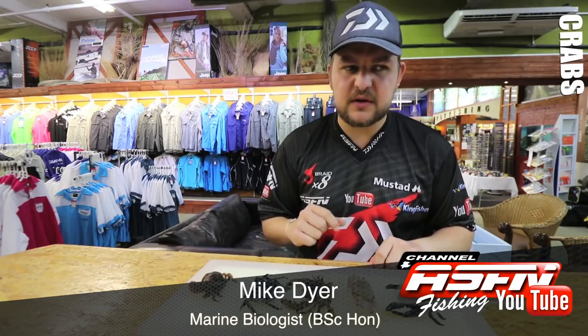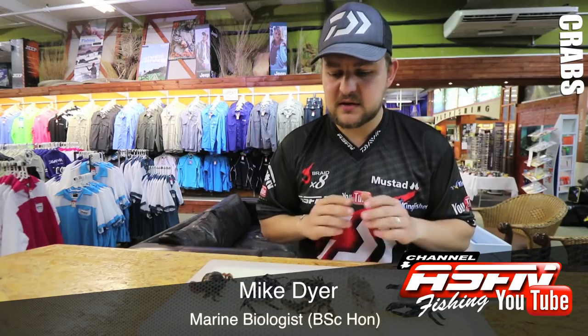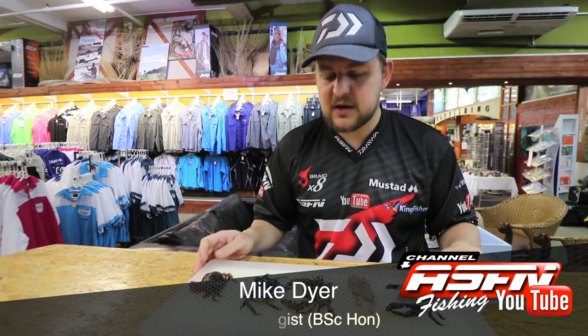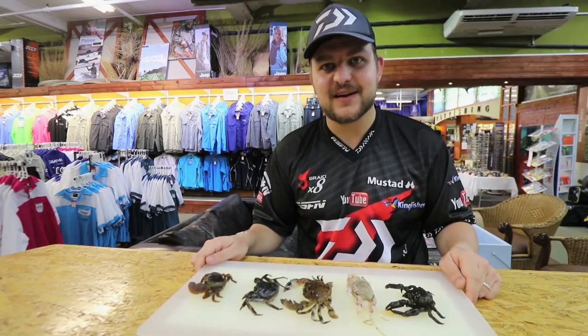Look out for another video we're going to do on a few of the other swimming crabs and possibly on the estuarine crabs — lord dotillas and things like that. But yeah guys, those are my crabs, and we're going to hand over to Ray in another video where you can see how he baits up with all of these. Cheers guys.